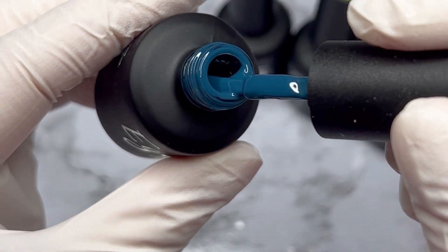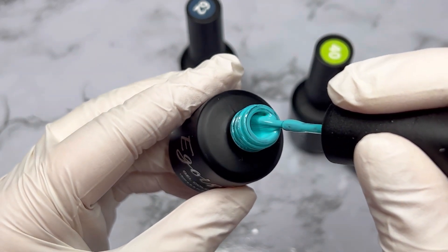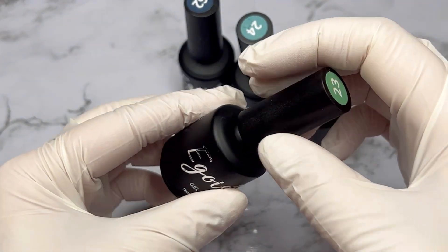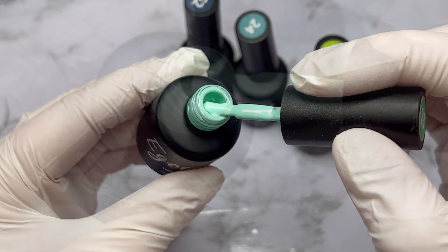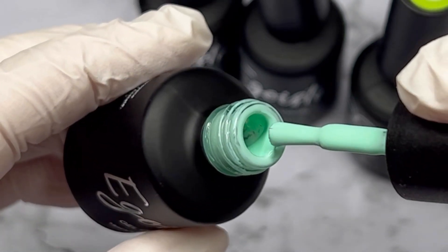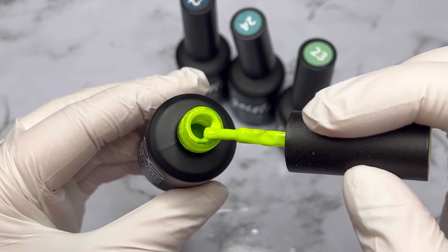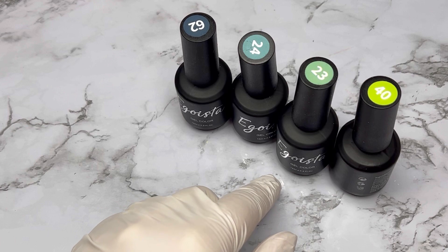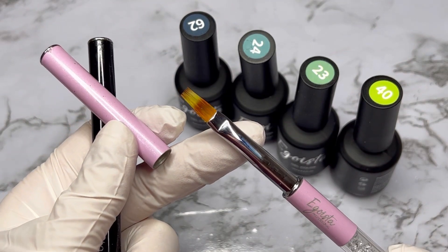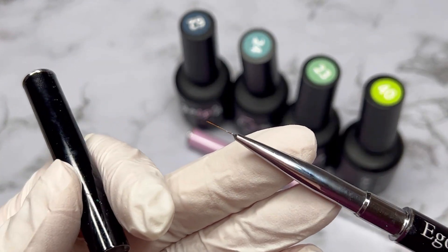Number 62 I will apply closer to the cuticle, then to the free edge I will use a lighter color. Egoista gel polishes are highly pigmented, cream texture — the majority of colors only require one layer and at the same time don't shrink in the lamp. To get a nice ombre with a smooth color transition from darker to lighter, it is required to apply the colors in the correct order, from darker to lighter, otherwise the ombre will just be a mess. For tools I will use an ombre brush and also a liner brush.